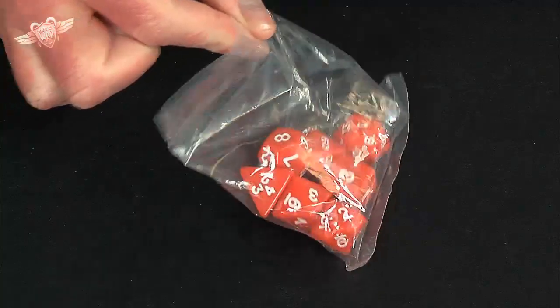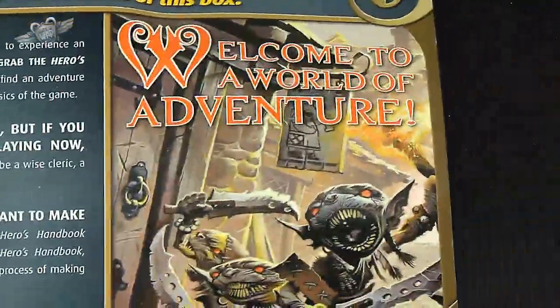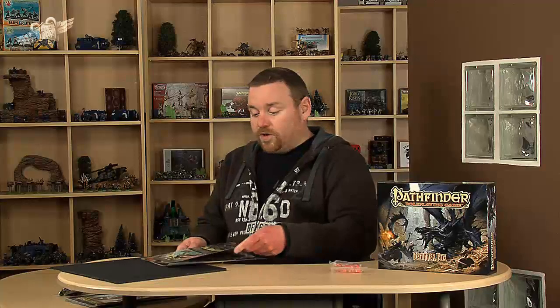First of all, there's the all-important bag of dice you get in the box. There are also a couple of bits of advertising for the various books, telling you basically what's in the box — all printed on very nice paper.